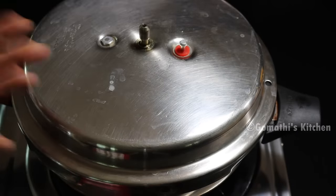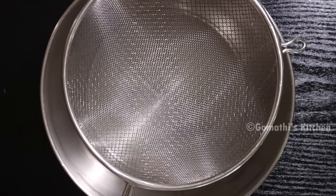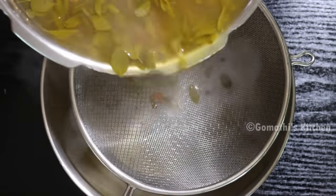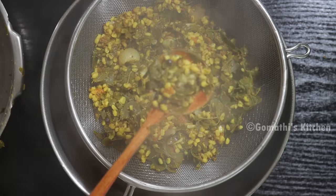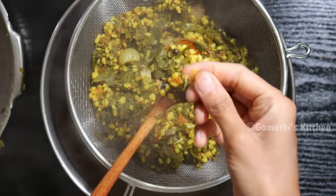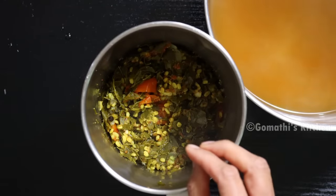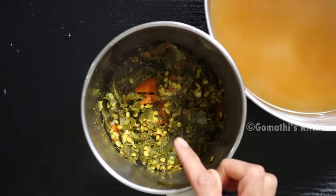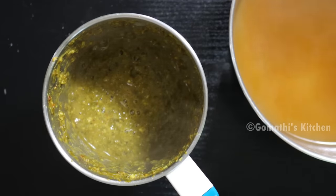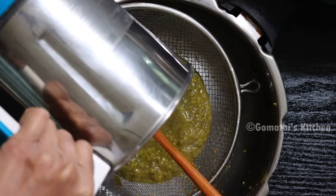Pressure release. Cooker open. 4 whistles, 5 whistles. We need to make metal strainers — plastic nylon strainer. Add raw oil and mix it. Let's make it into a piece. If you look at this, it will go through the strainer.